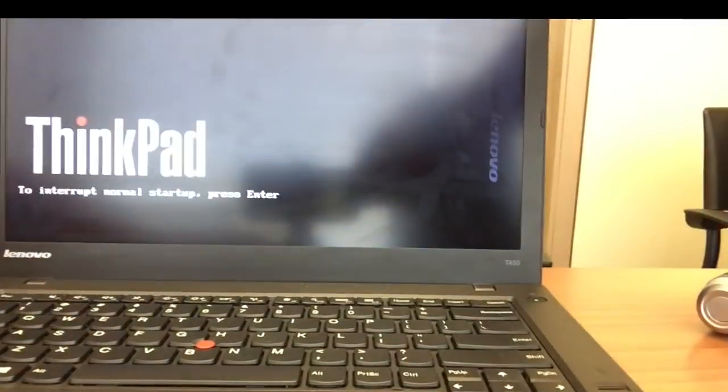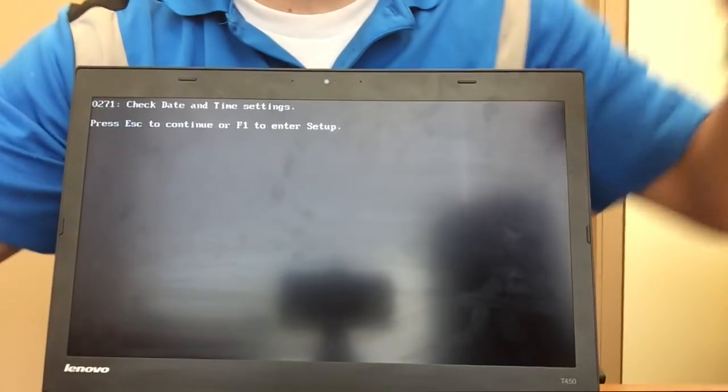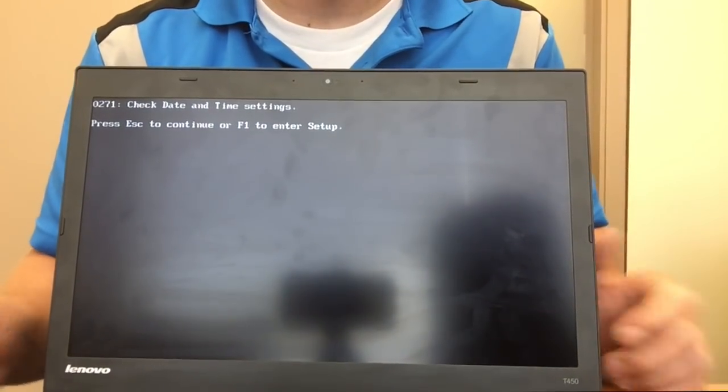And then we have life. The date and time will be incorrect, but it's back together.